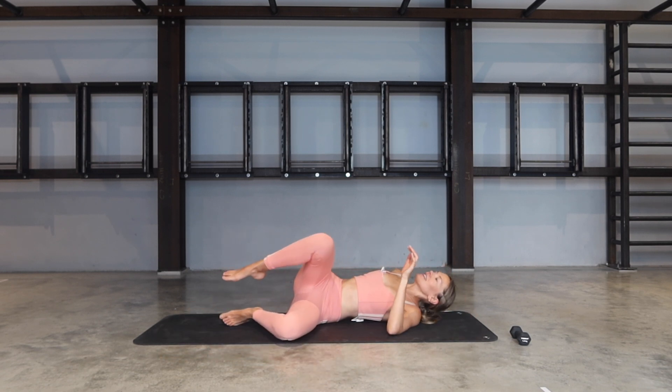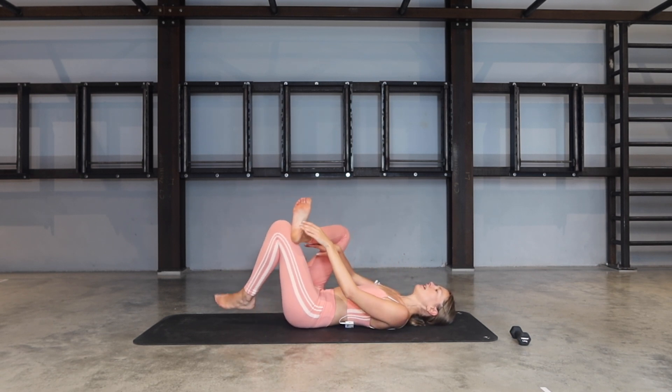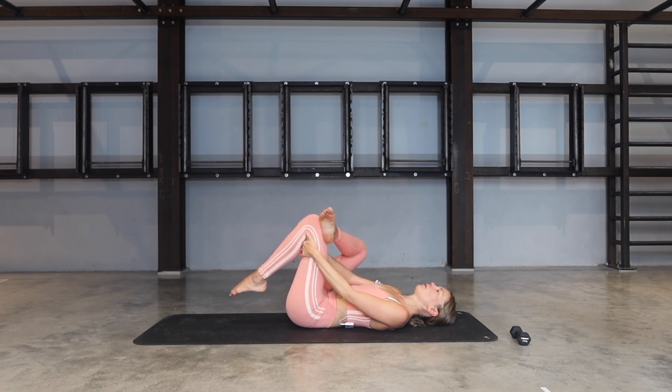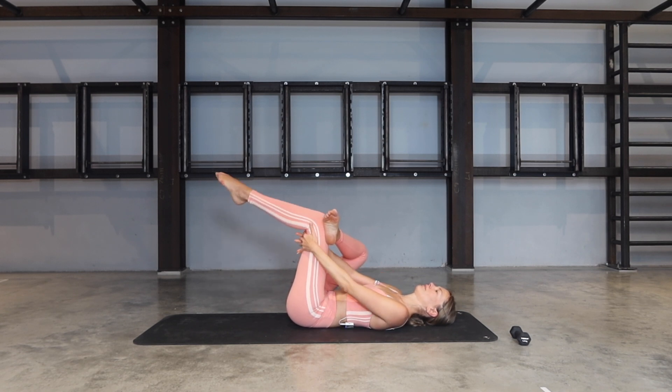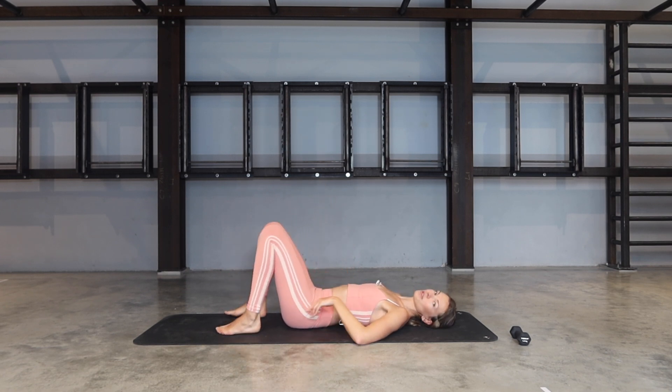Let's release everything down, roll onto your back, and let's take a figure-four stretch here — stretch out that glute, so that working leg is going over the opposite knee. Give it a little pull towards your chest.